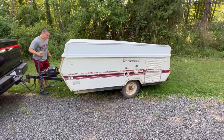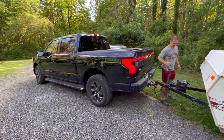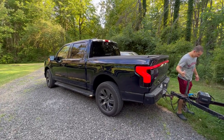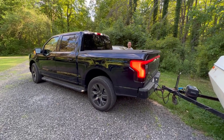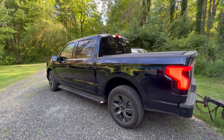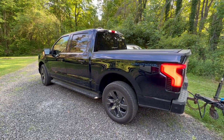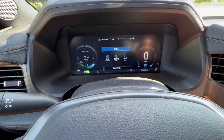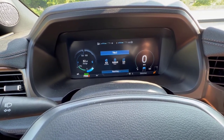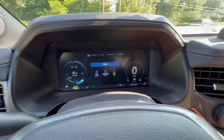We have the 1994 Rockwood tent camper hooked up. We're going to tow it the same 48 miles we drove without anything behind the truck — the same speed, the same route, the same hills, pretty much the same wind. We had 2.4 miles per kilowatt hour on the baseline, so I would expect this to be 2.1 to 2.2, but we will have to see. Here we are back at the starting point. We're going to reset trip two and use the same speeds, same route, same everything.